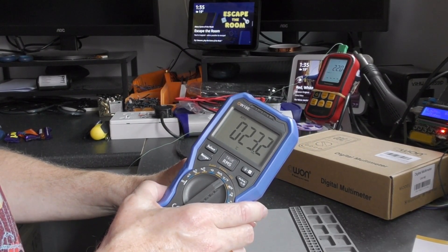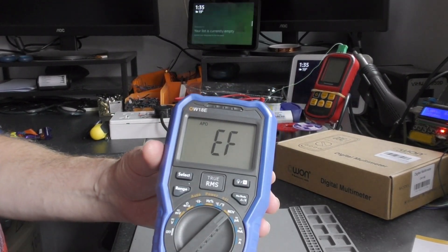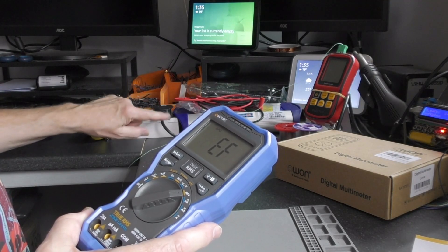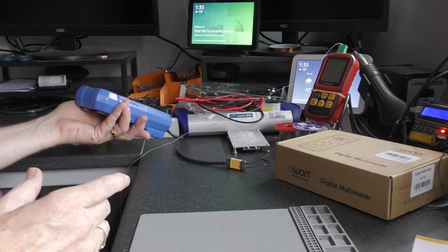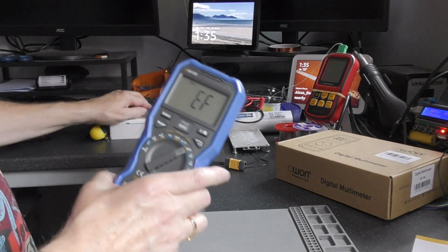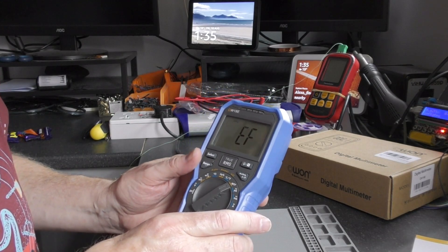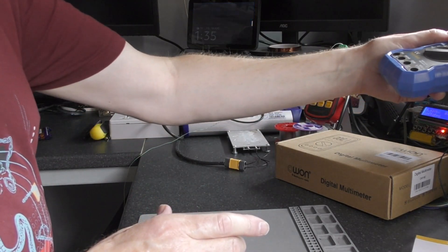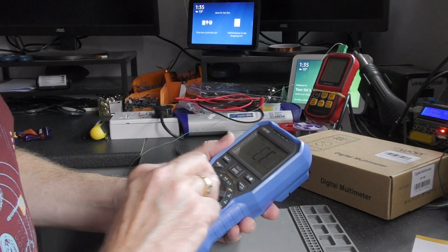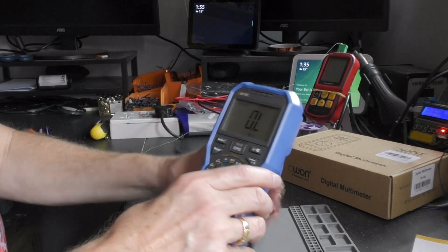Turning it on in thermometer mode - yeah, it's not far off the ambient temperature, so that might well be a built-in thermistor. For the non-contact voltage, 'EF' comes up on the display. Turning on a hot plate and bringing the meter up to the wire it detects it - you wouldn't trust your life with it but it could prove useful. Bringing it up to mains adapters plugged into the wall socket it senses those too. Then you've got microamps, milliamps, and amps.